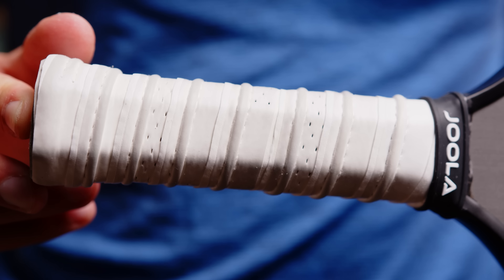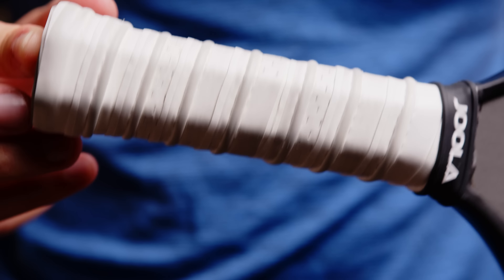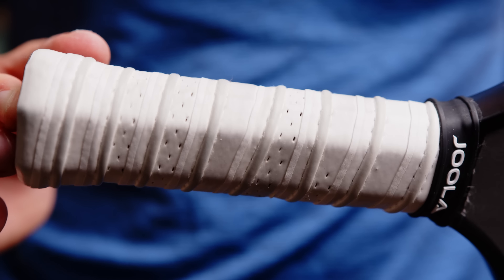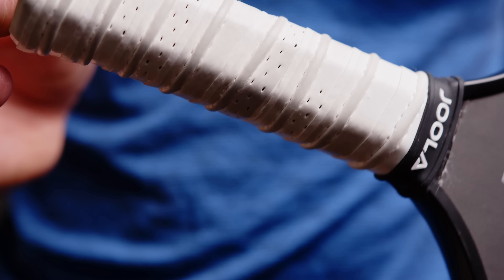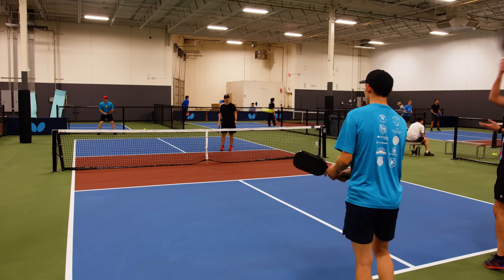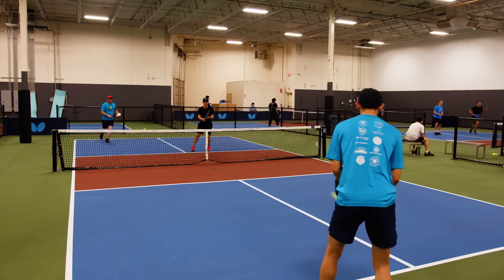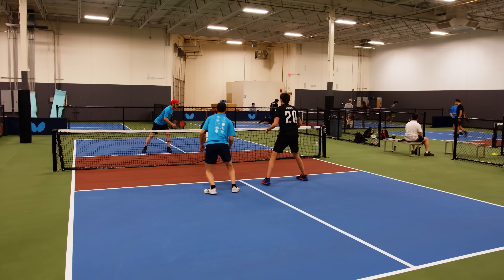For the grip, they're using this white ribbed grip, which I've never been a fan of, but for some reason this one is slightly tackier and I don't mind it as much. I still wouldn't choose it and I'm definitely going to put an over grip on it, but it's way better than I expected. I could play with this and probably not really care that much. The one thing I will say though is I wish they hadn't chosen the color white because after just two play sessions, this thing already looks like it needs to be replaced.